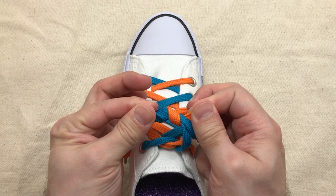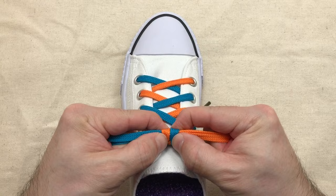Then grab the loops and pull. You can just work the two coils a little bit closer with your fingers to make it look a little bit neater.